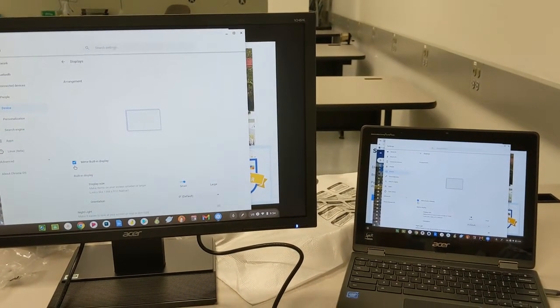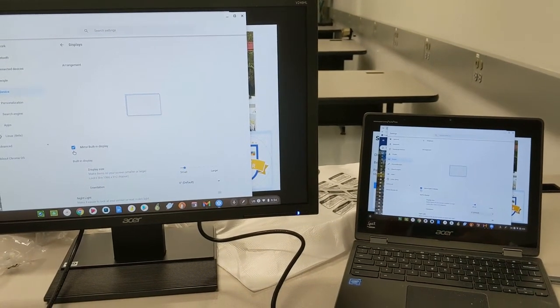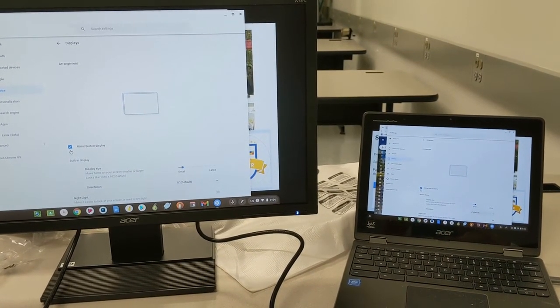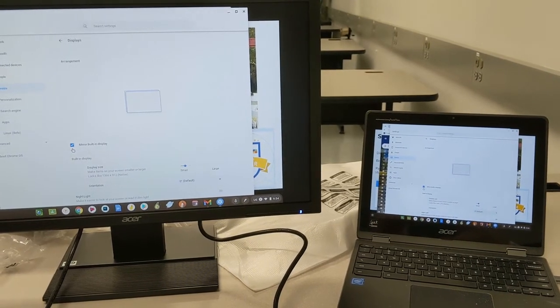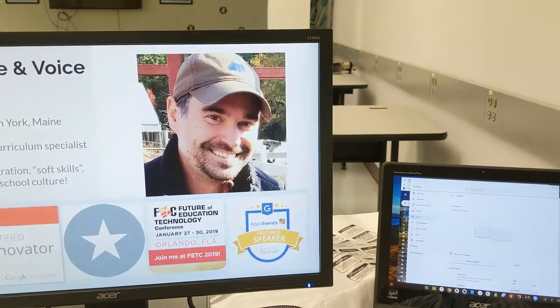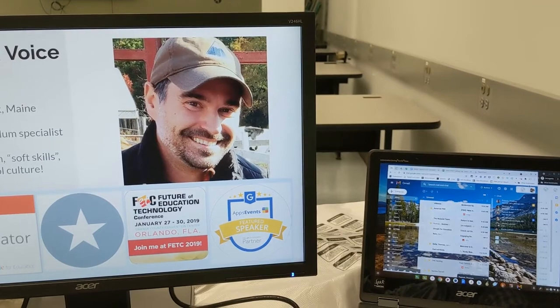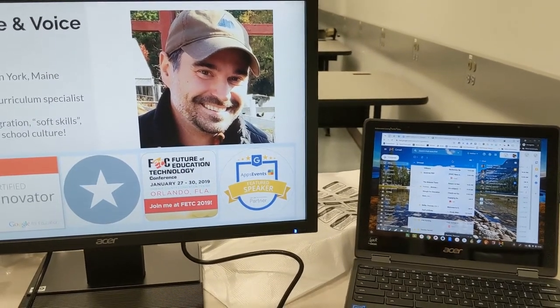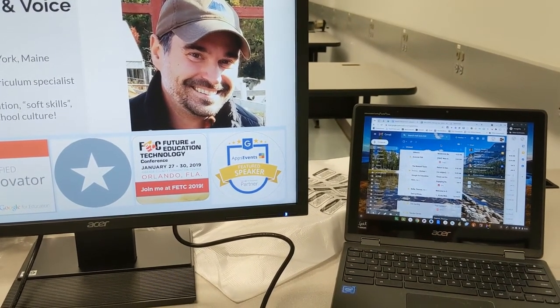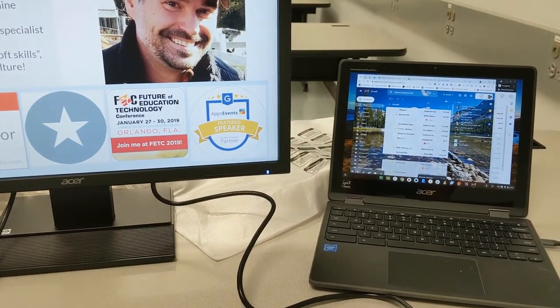This is where you can choose mirror. When I have mirror checked, you'll see it blip — what I see on my Chromebook screen is the exact same thing on my external monitor. However, since I do have an external monitor I prefer extended view, so I'll uncheck mirror built-in display. Now I'm back to having my presentation on my left and something else I'm working on on the right. That's how you set up your external monitor and use it in both extended view and mirrored display.